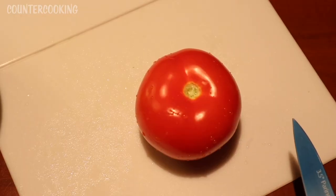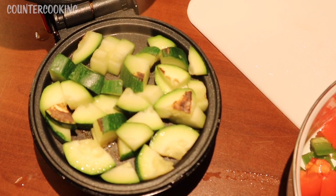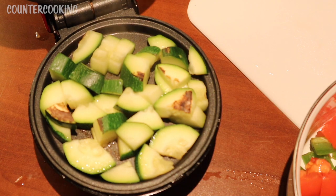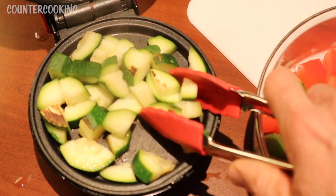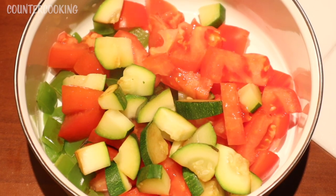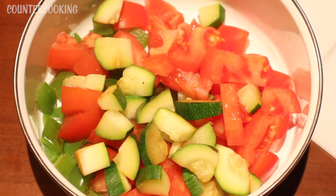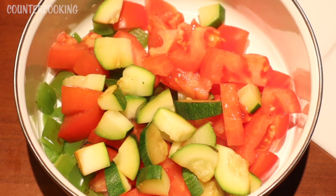I also have a tomato, which I'm going to chop up and put in my bowl. The zucchini is cooked enough to be soft. So here's what I have in my bowl: some cooked green peppers, some zucchini, and the raw tomato. When the rice is done, I'm going to mix in some of the rice and I'll have a nice rice bowl.